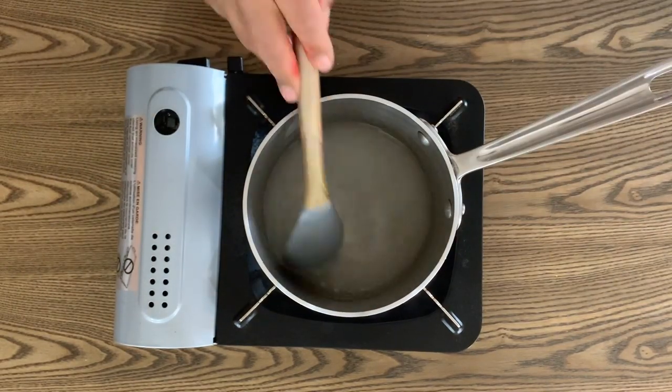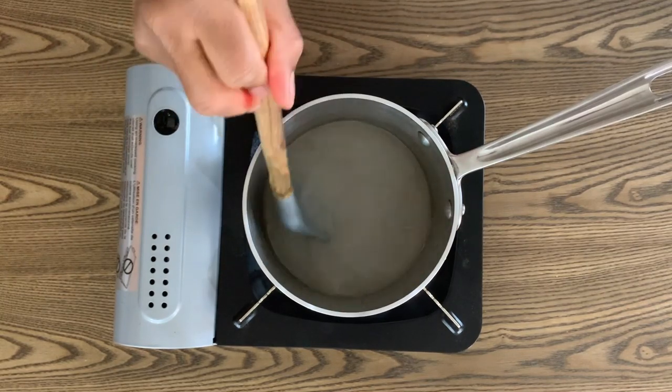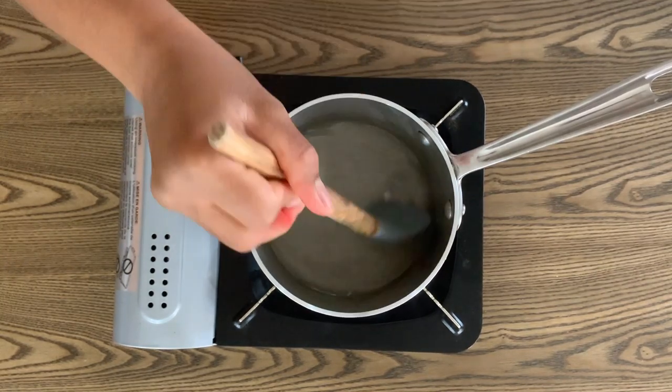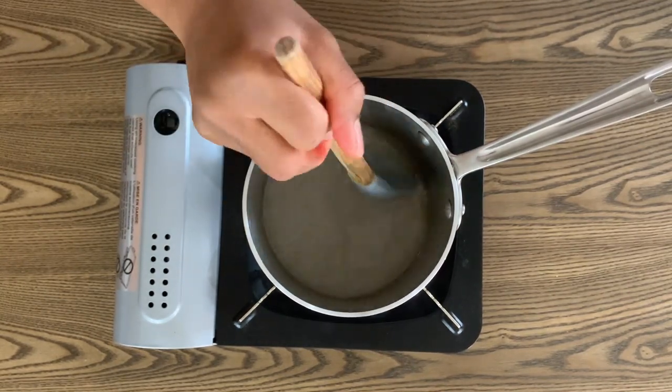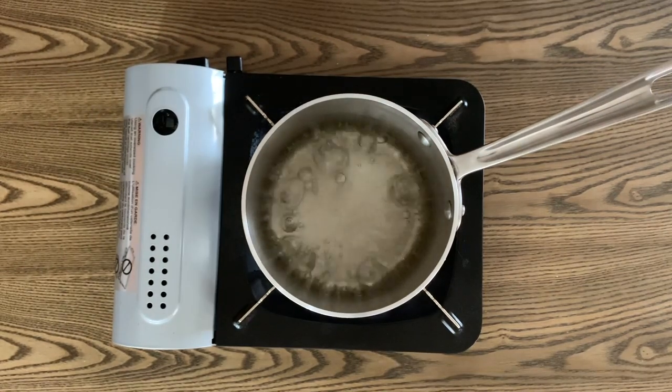Next, let's make a sugar sling by combining 1 cup of water and half a cup of sugar in a small pot on high heat. Stir until the sugar dissolves, then bring to a boil. Boil until the liquid reduces to about half, then set aside and let cool.